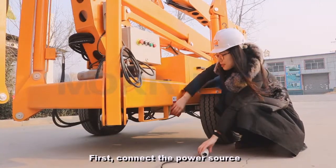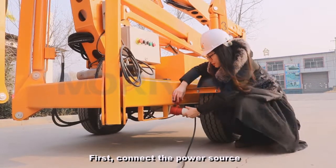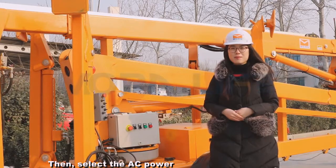First, connect the power source. Then, select the AC power.